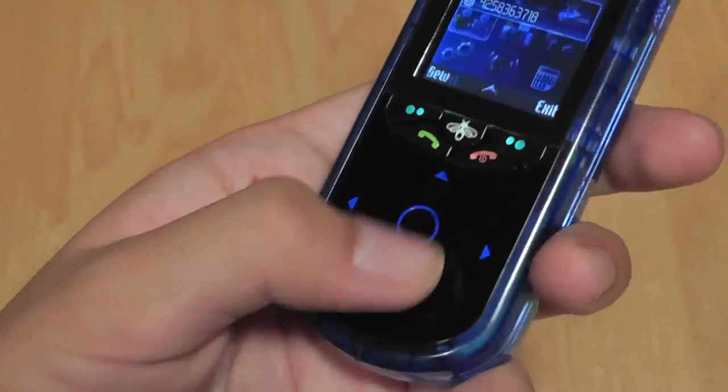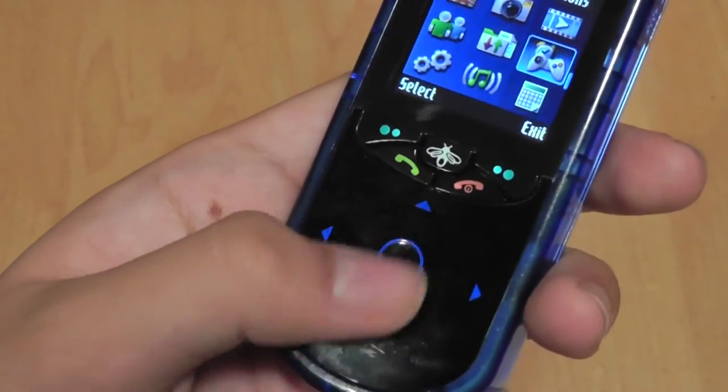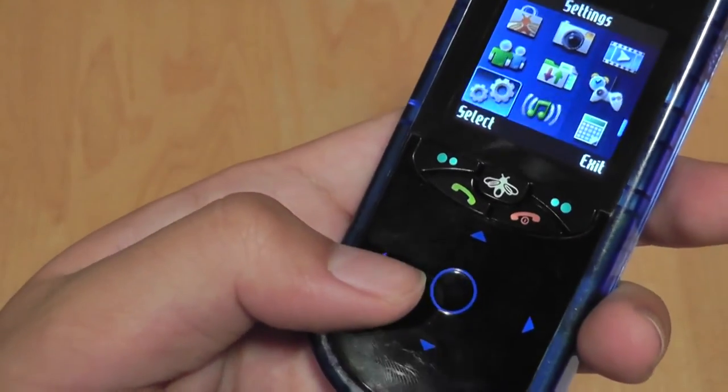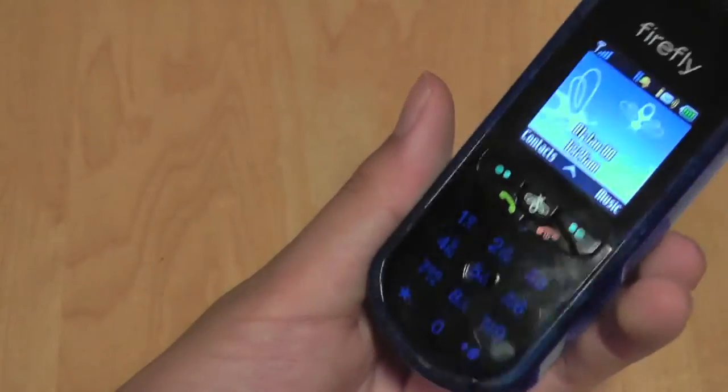There are a few contacts preloaded into the unit that you can view and edit. There's also a mailbox for your email, some basic calendar and time/date information, and essentially that's it. There are also basic settings where you can change general data information.